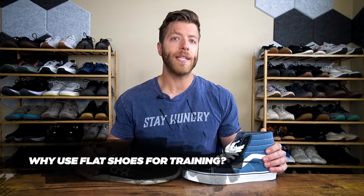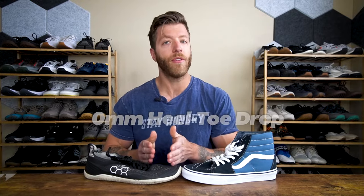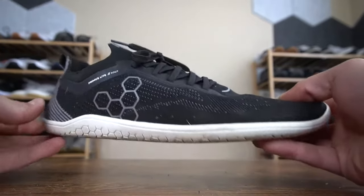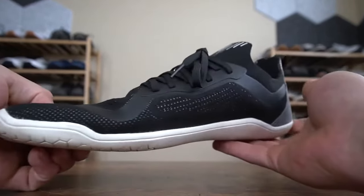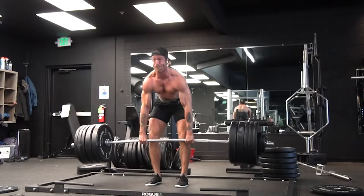A flat shoe is going to have a zero millimeter toe drop. This means that the stack height at the forefoot and heel are sitting equal with one another, so when your foot is in the shoe, it is sitting flat with the ground. Rather than just saying a flat shoe is nice because your foot's flat with the ground and it's more stable, I think it's more important to look at the question of why using flat shoes for your training from an anatomical and a training perspective lens.